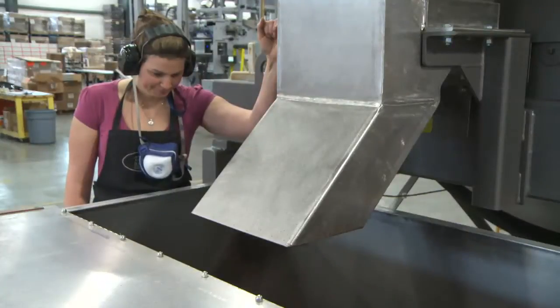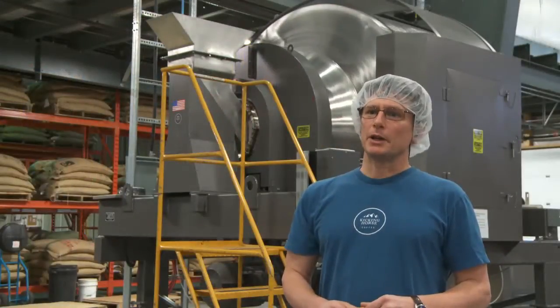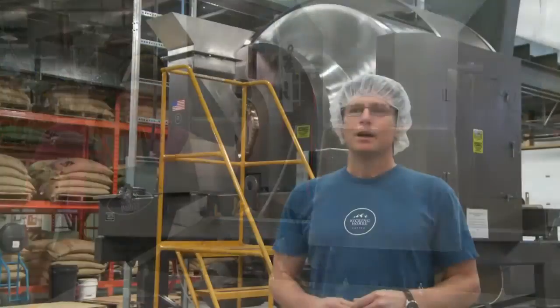Because the blender discharges 100% of its contents and does not generate dust, there is no need for cleaning between batches. We simply make sure the blender is completely empty before adding a new batch of beans. We can hear as few as one or two beans rattling inside the blender, so we know for sure when it's empty.